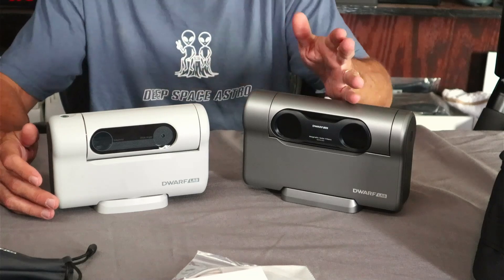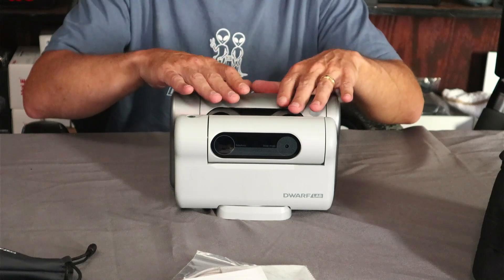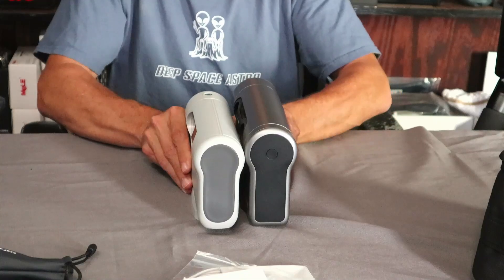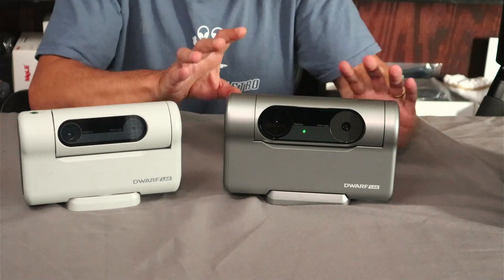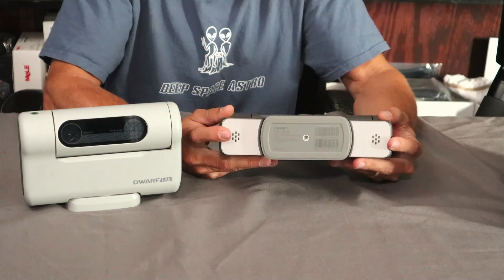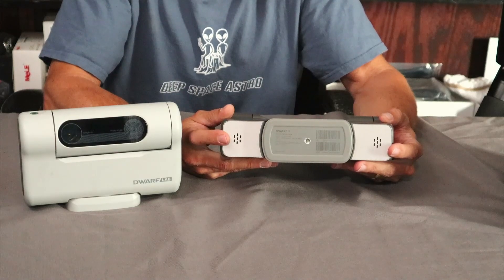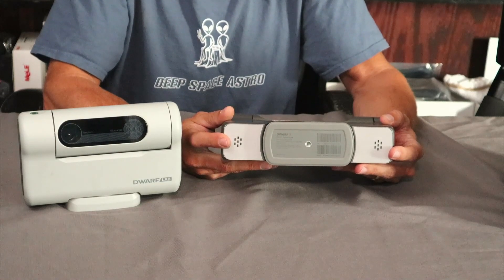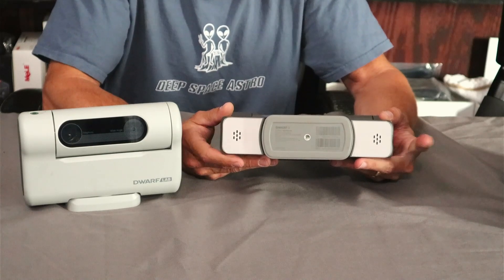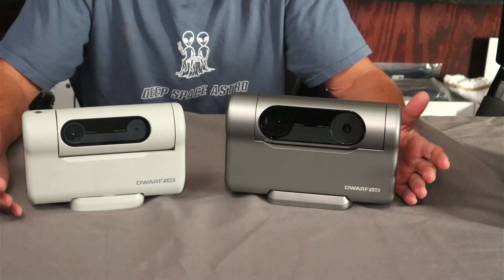The Dwarf 3 is a little bit taller and a little bit wider than the Dwarf 2, but the actual thickness appears to be the same. I just got it set up with the app on my Android phone. One thing I'm very curious about: there were stickers on the bottom labeled 'speaker' and 'microphone.' I believe it may actually talk during astro mode — maybe it announces what it's going to be doing. I'm not sure yet; I'm going to find out tonight hopefully.